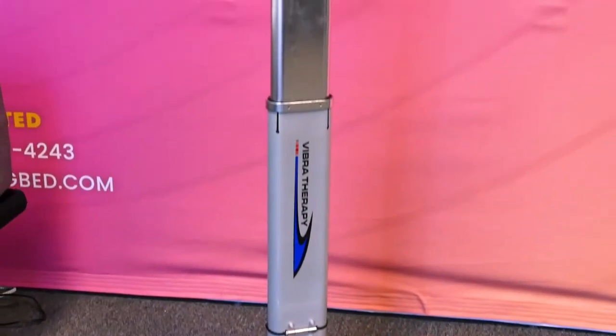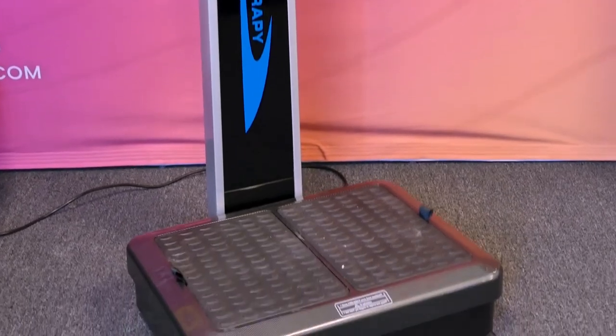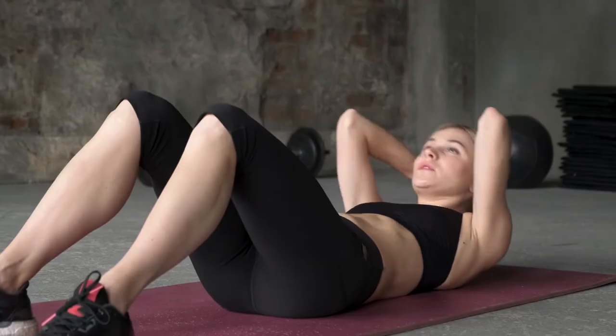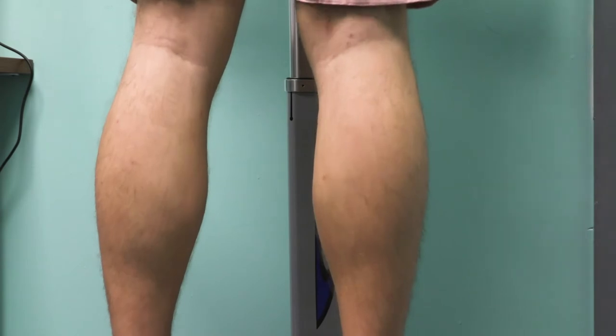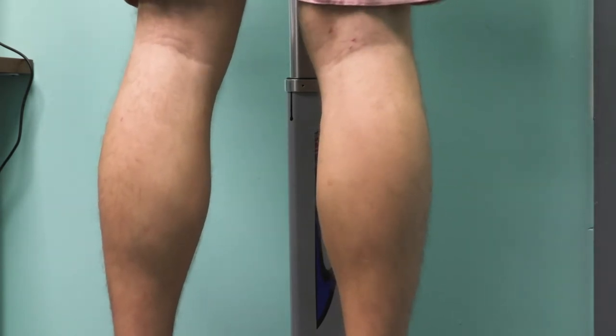Our vibration plate machines are muscular activation based technologies. Through the use of these devices, the user's skeletal and muscular systems are stimulated, providing robust physical benefits on par with conventional aerobic exercise. Due to the frequency of vibration, the muscles in your body enter into a state of rapid contraction and relaxation to maintain stability.